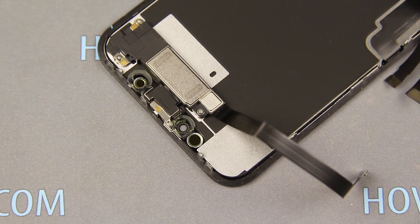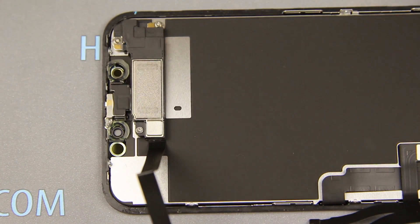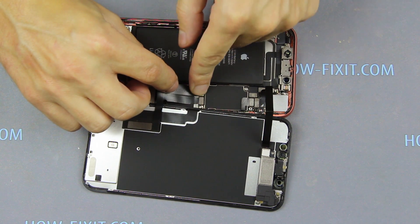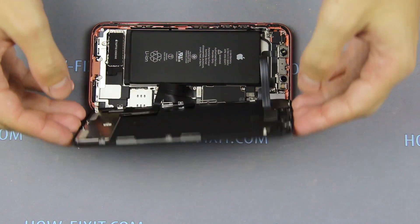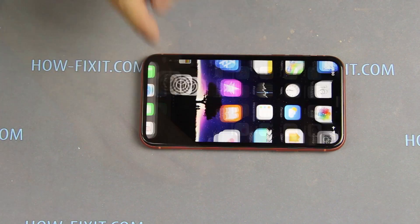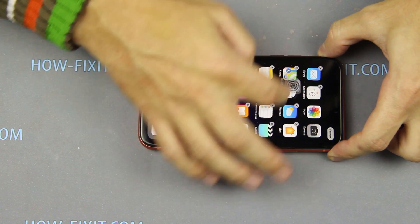The display module is now assembled. You can install the display and test how everything works before the final assembly and gluing the iPhone case. To test the iPhone, connect three cables to the main board, and only after that connect the battery cable. Turn over the display and turn on the iPhone. Check how the iPhone works, and if everything is fine, let's proceed to gluing the case.